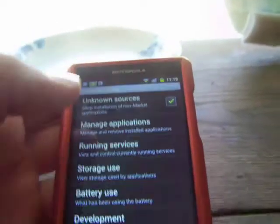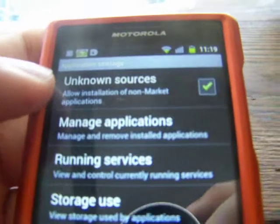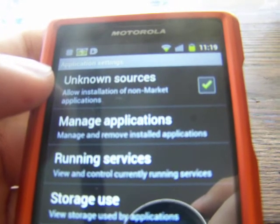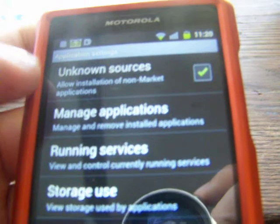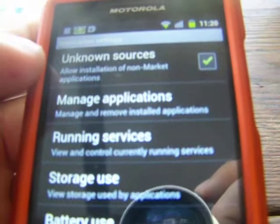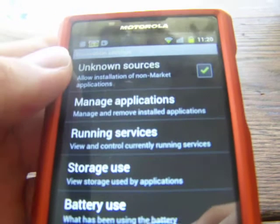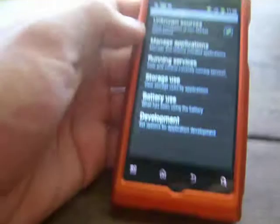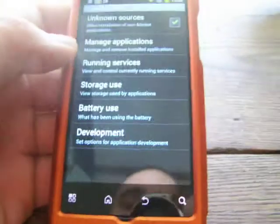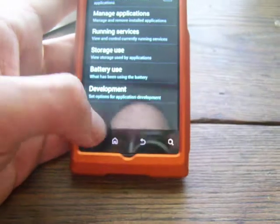Go back to your Application Settings window and at the top it will say Unknown Sources. You want to check that because you have to download Ginger Break onto your phone. If you want to download the link straight to your phone using your phone's internet, enable that. If you want to download it on your computer, scan it, and transfer it to your SD card, that's fine too. We recommend downloading it straight to your phone because it's less hassle.